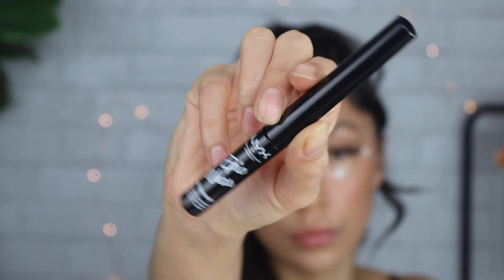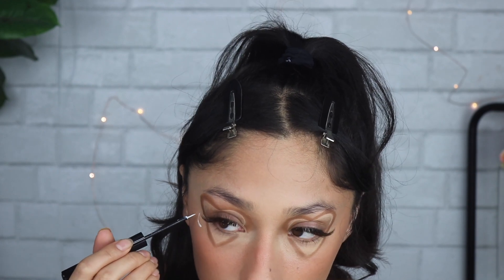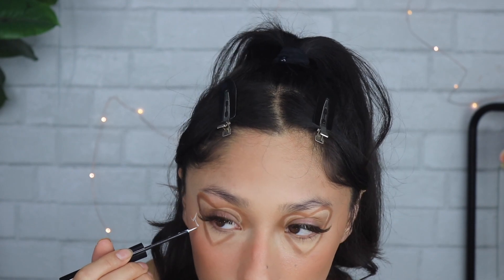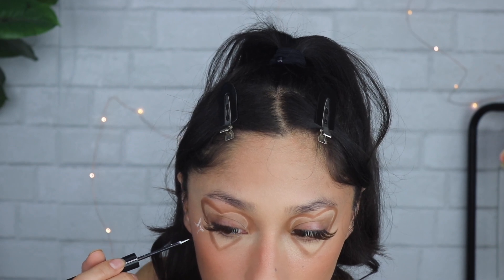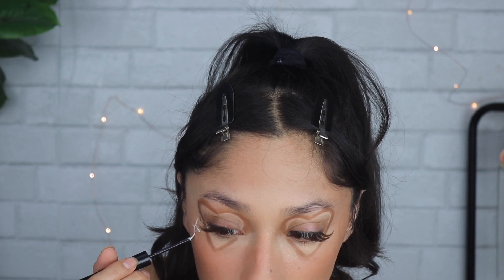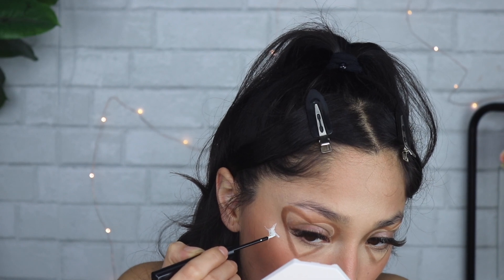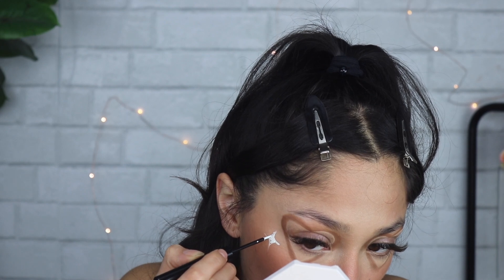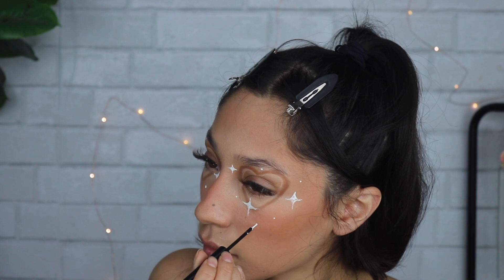Then going in with the NYX Epic Wear white eyeliner and I'm making my little signature diamonds — these are super trendy lately. You draw them on like little C shapes, then invert and mirror them every time you do a new one: going down in a C shape, then flipping it the other way, and filling it in. I'm doing that all over the eyes.